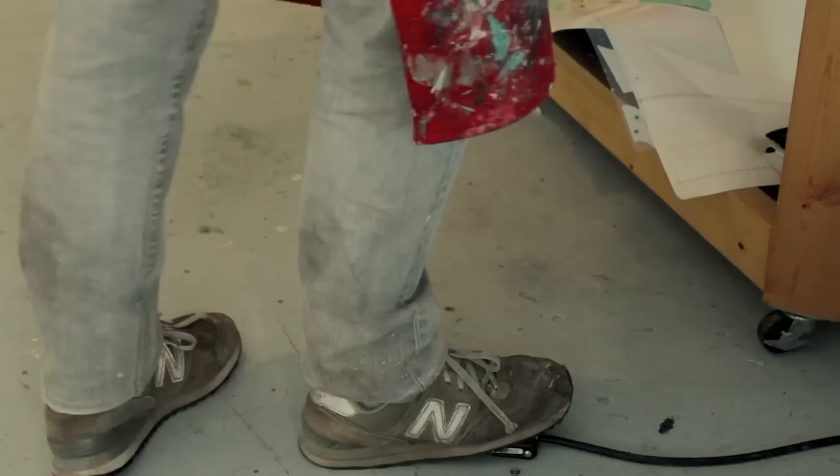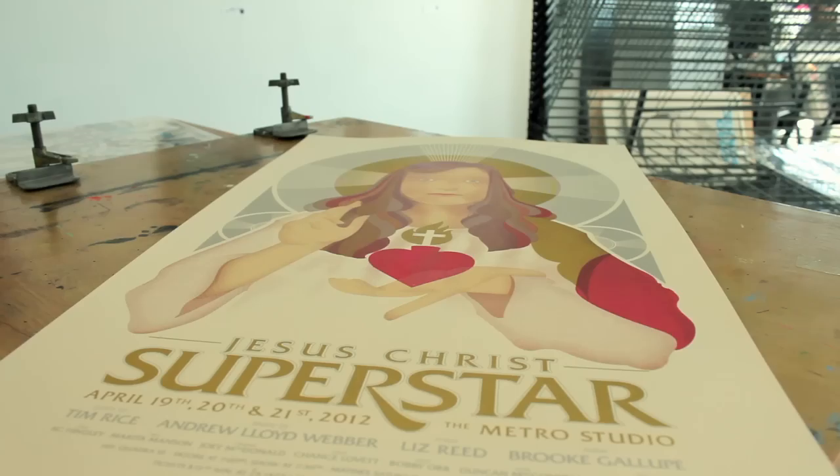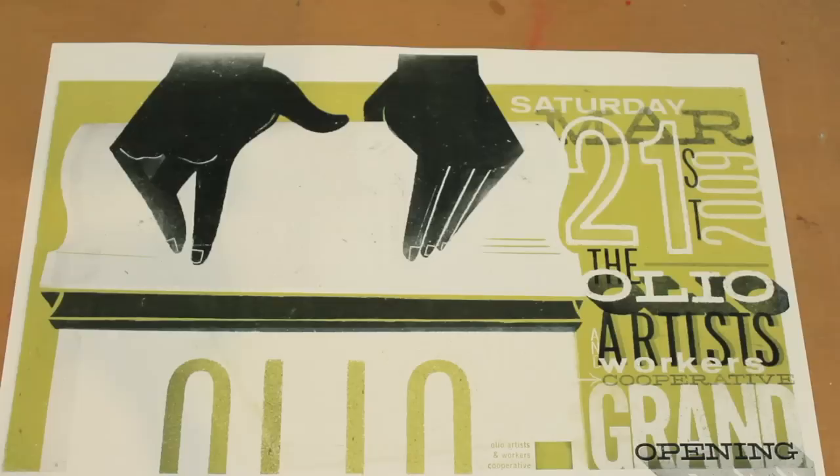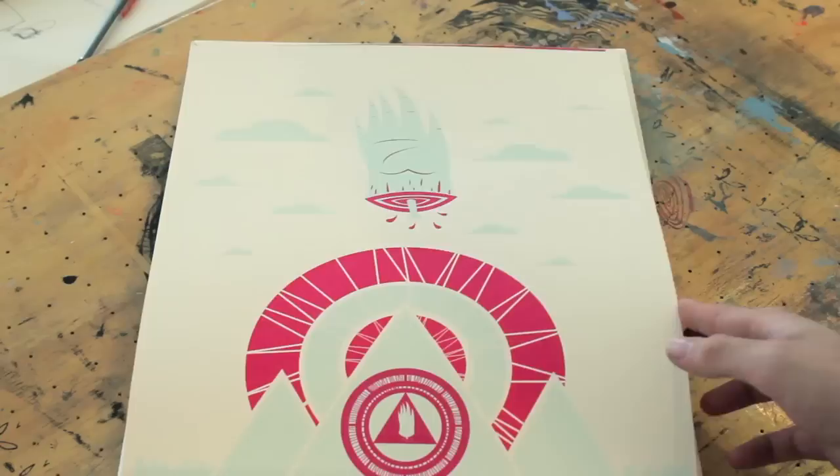The results that screen printing is capable of producing are pretty incredible, pretty unmistakable. It takes a certain commitment, it takes an amount of space, it takes a certain amount of resources, a certain amount of savvy — but what you get out of it is not easily matched, and the breadth of what you can do with it is not easily matched.